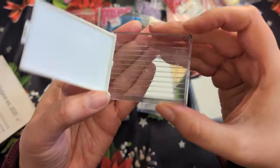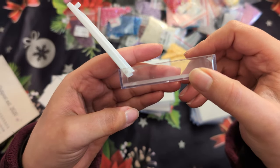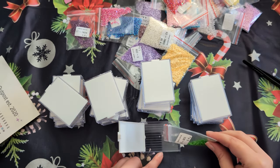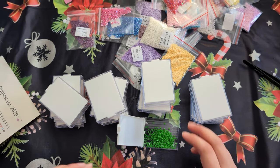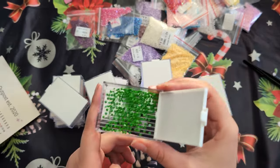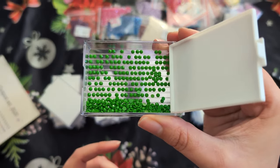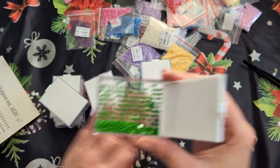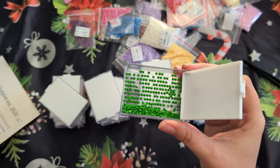I really like that this has a hinge. I'm a bit unsure of how long that's going to last, but we're going to try it. We'll put some diamonds into the tray. All of the diamonds are in, and ideally you'll be able to shake and diamond paint right from it. I think that's a really cool idea. I'm going to go ahead and put all of these diamonds away into these containers and I'll be back to share the results with you.